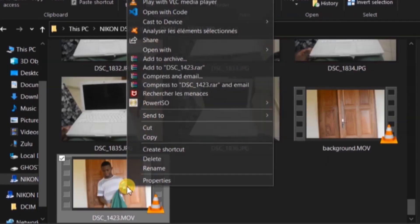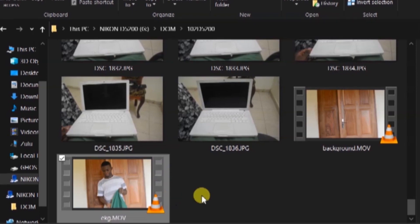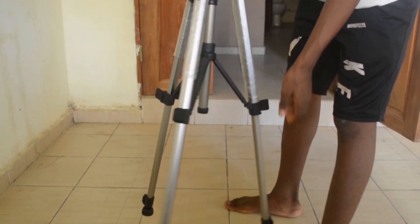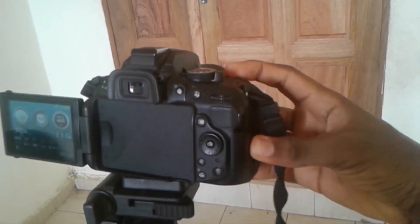You can either use a green or a blue mat because these are the colors less found on the human body. You also have to take into consideration that both shots have to be taken on a tripod to maintain stability.